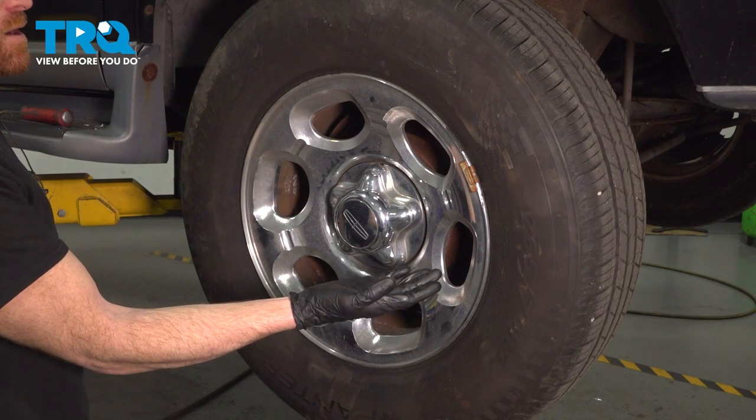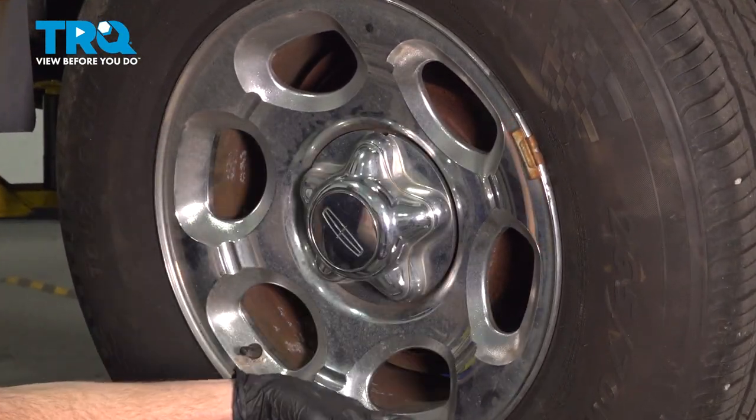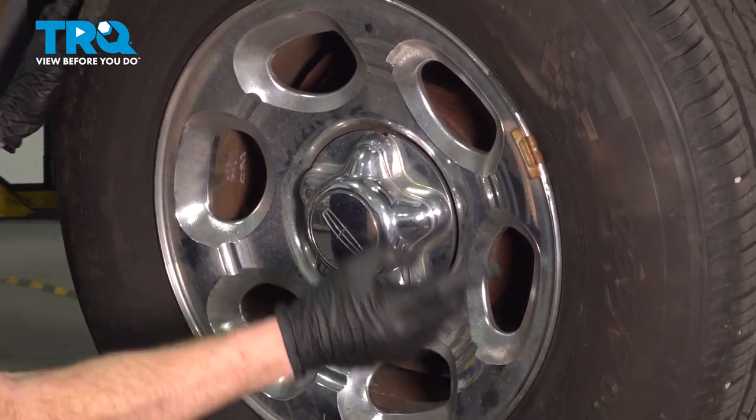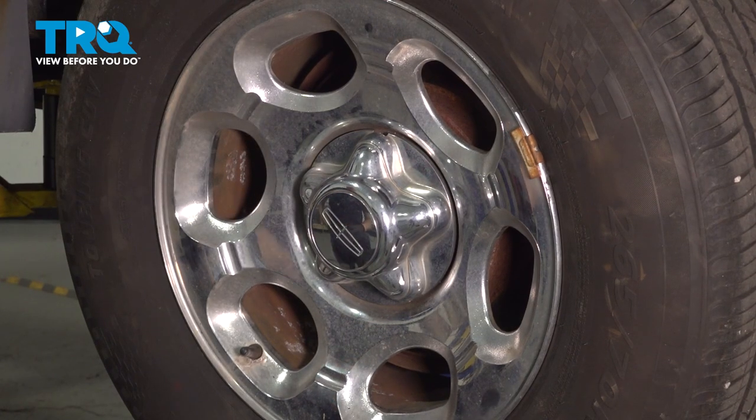Okay friends, let's get started on our job. The first thing you're going to want to do is make sure you're in a safe area. Safely raise and support the rear of the vehicle so the wheel's off the ground. Once you've done that, remove your center cover and each of your five 21-millimeter lug nuts.